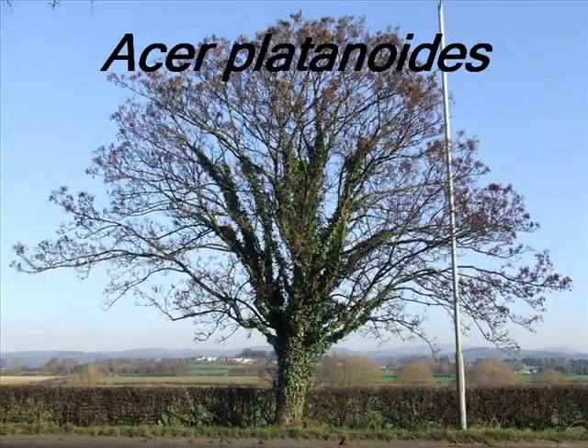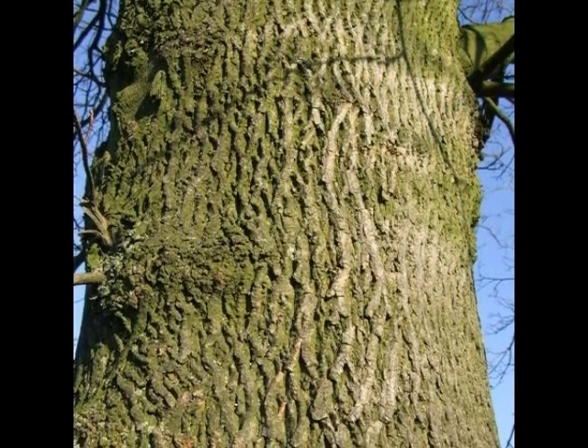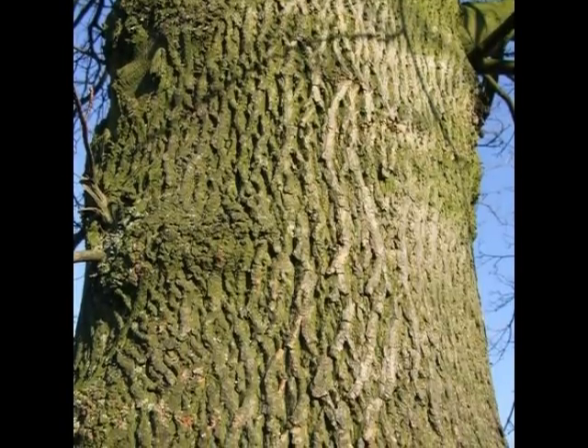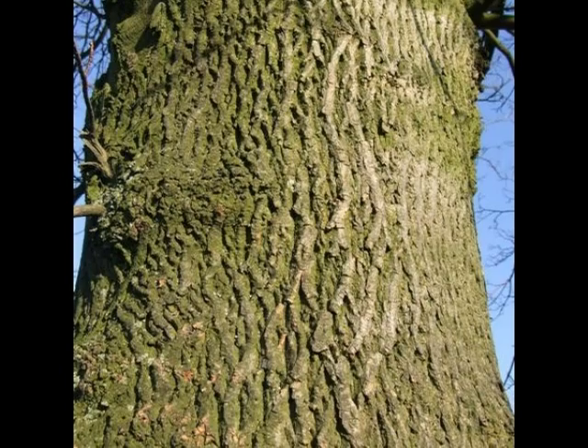To identify an Acer platanoides, we'll be looking for a grey to light brown bark that, as the tree goes from semi-mature to mature, becomes quite heavily fissured with lots of chunky vertical plates.